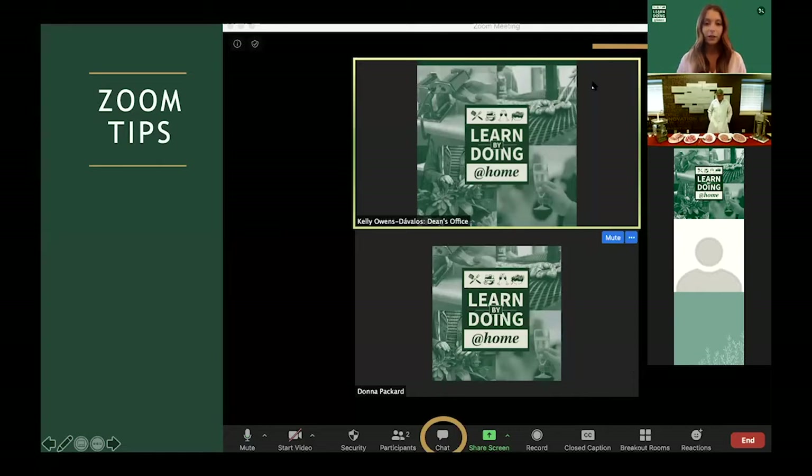If you have any questions during today's class, please put them in the chat function and we will do our best to answer them throughout the class. You can find the chat function at the bottom of your Zoom screen. If you click that chat button, a window will pop up that you can also minimize or close.